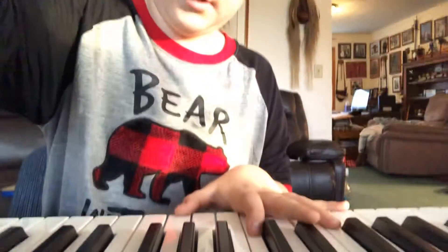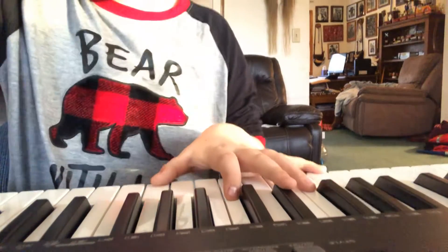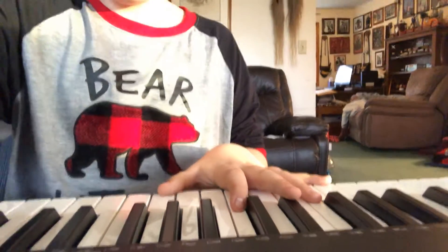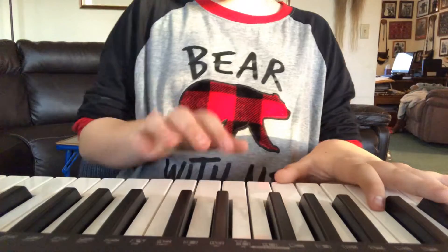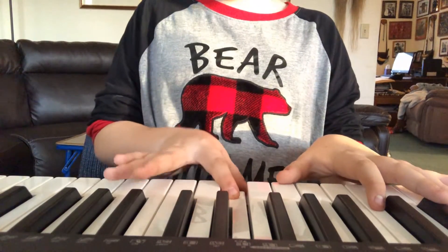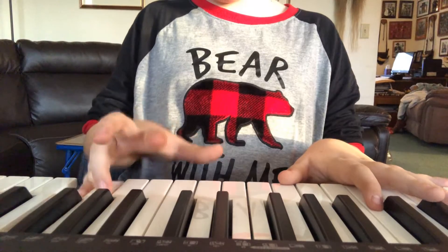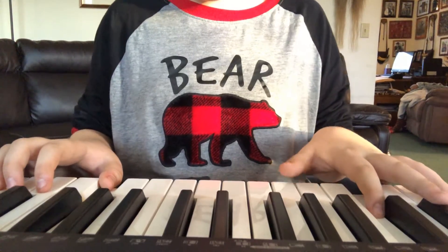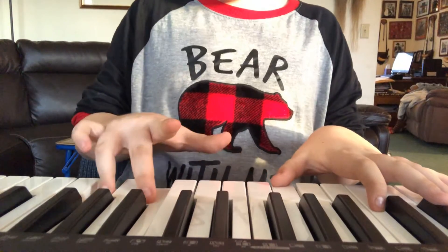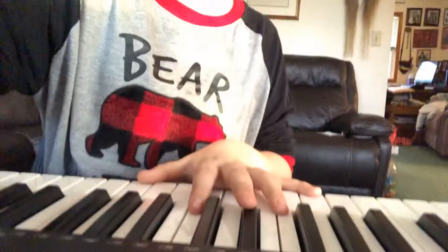Now moving a little bit to a quarter, and one away from your thumb, and then you move up two spaces, and then one more, and then the next one. So that's how it should sound right now, and then moving all the way down.